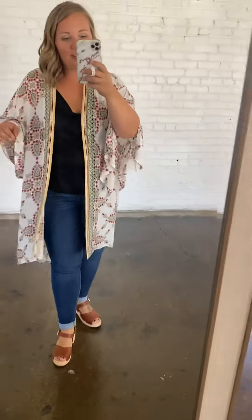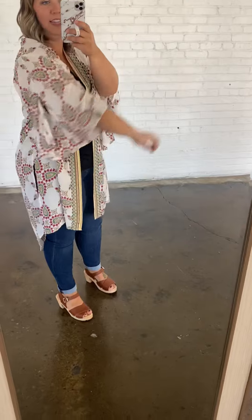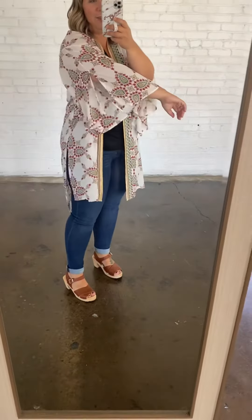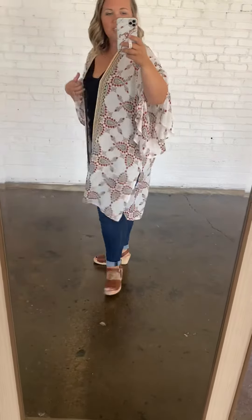What I really love about this one is the sleeves. In the arm there, it has a big slit in the sleeve, so it's really, really fun and flowy. I love it. And then it also has slits on each side. So this is going to be a great, great piece.